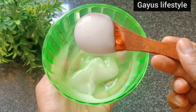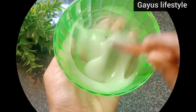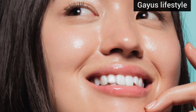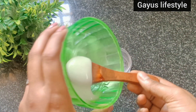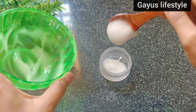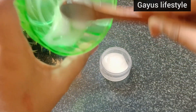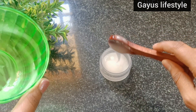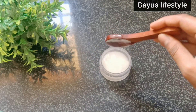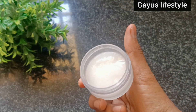You can also store it in the fridge for up to 2 months. Use it regularly for very dry skin. You can use it before makeup as well — it works for oily skin too. For extreme dry skin, you can add a vitamin E capsule.